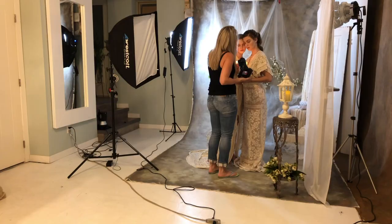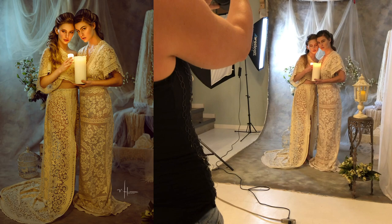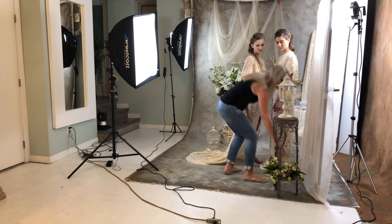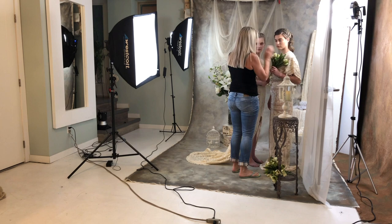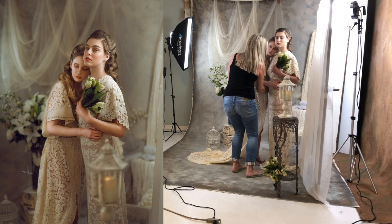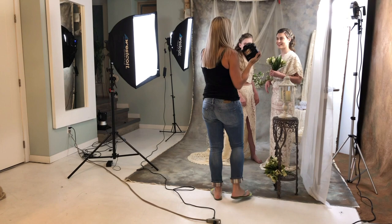I'm a little obsessed with candlelight right now — I've done a few shoots and I'm just loving the look. For the rest of this set I was really excited because I knew that the colors, the textures, and the two dresses I made would all result in a really romantic, feminine, soft look with the girls. They turned out pretty much exactly as I wanted.